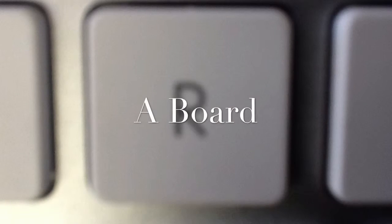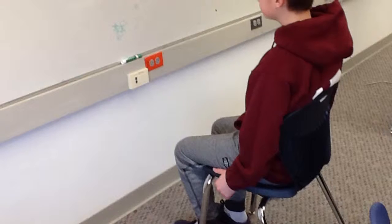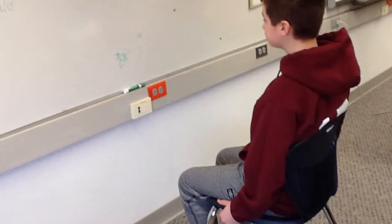How to write on a board the hard way. Step 1: Sit down close to the board.